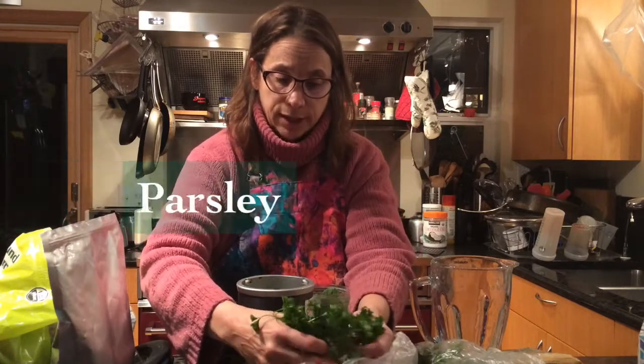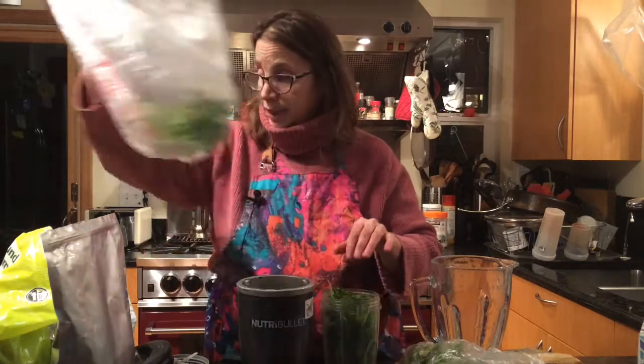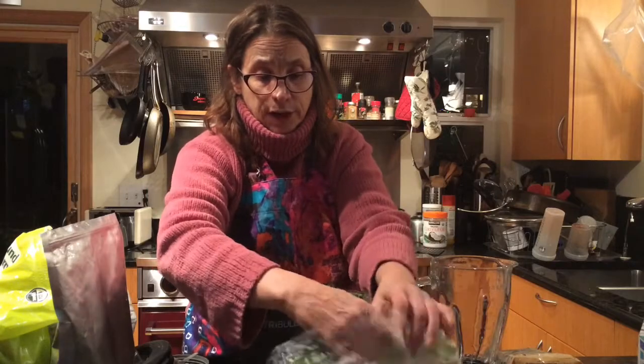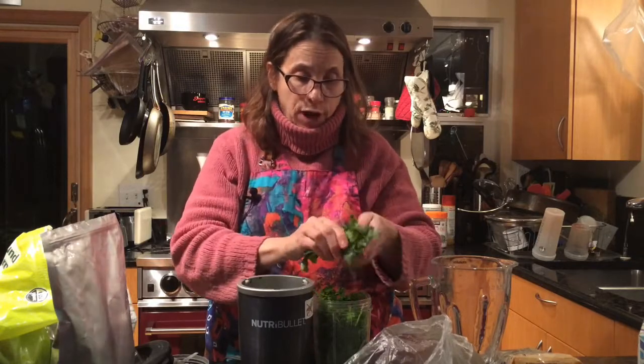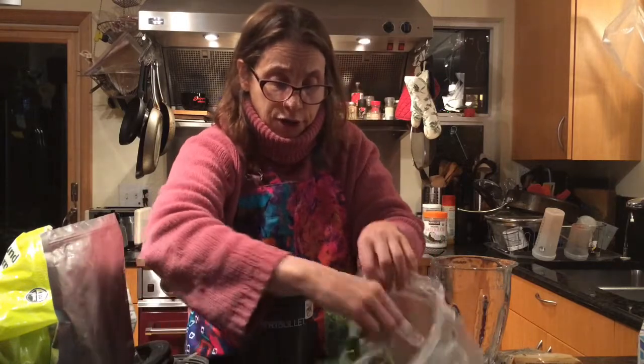I do lots of parsley because it has a lot of good minerals in it — so a handful of parsley. If I'm doing this in the summer, I grow it in my backyard in a pot and just cut it, which is less expensive. I do cilantro. If you don't like cilantro or you're allergic to it, you can leave it out. The reason you're doing cilantro is because any broad-leaf herb will move heavy metals. If you don't want to do cilantro, you can do basil.